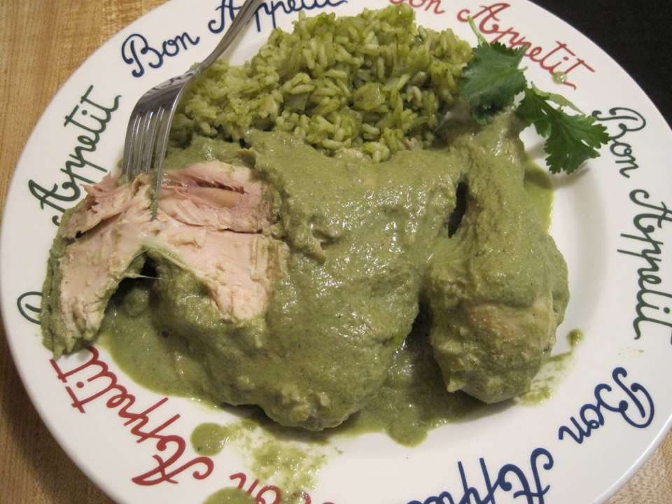Discada is a mixed meat dish popular in the northern Mexican states of Baja California, Sinaloa, Sonora, Chihuahua, Coahuila, Durango, Zacatecas, Nuevo Leon, and Tamaulipas. The dish includes a mixture of grilled meats cooked on an agricultural plow disc harrow, hence its name.